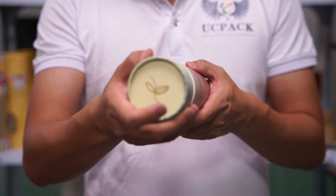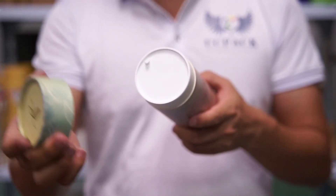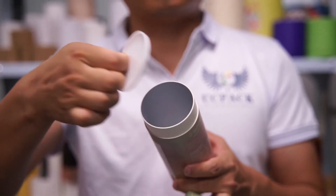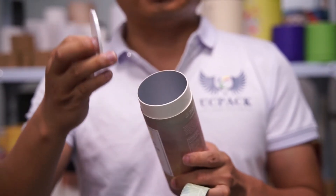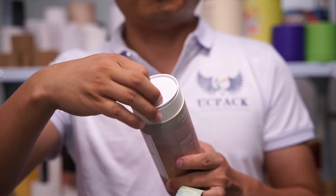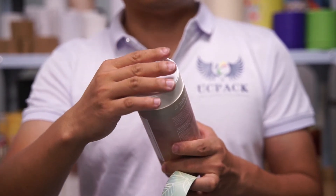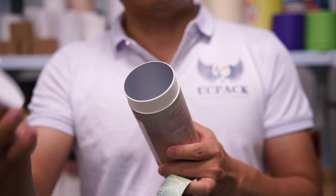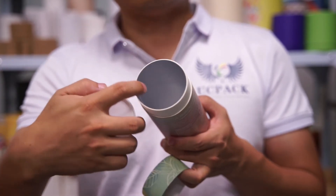Open it. Here comes the point — you can see here, it's made of a plastic cap, so it can be airtight. When you use it, you can close and open, close. The liner is aluminium.